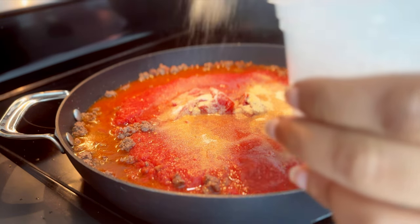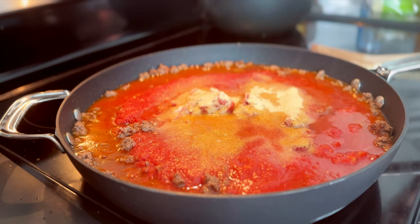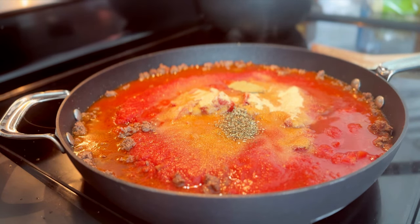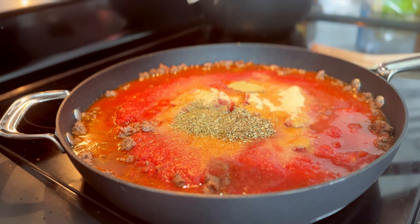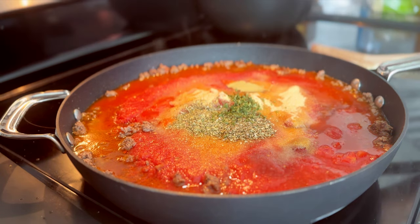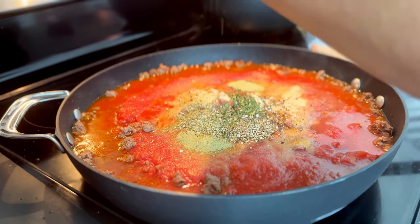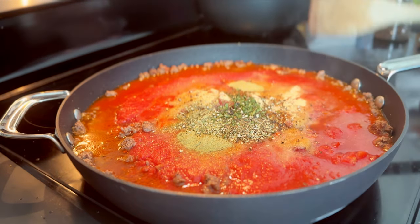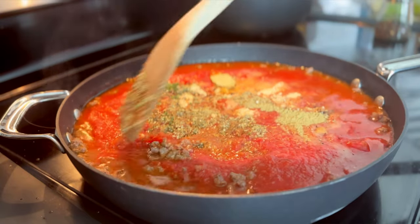Since we didn't chop up or sauté any aromatics — no garlic, no onion — we're using pretty hefty amounts of onion powder and garlic powder. Also a bay leaf, some ground oregano, dried oregano, dried parsley, some Italian seasonings, some cracked black pepper, and of course as much kosher salt as you think it needs. Also some balsamic vinegar and some crushed red pepper flakes.